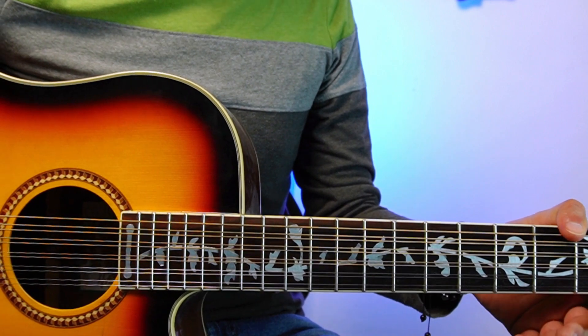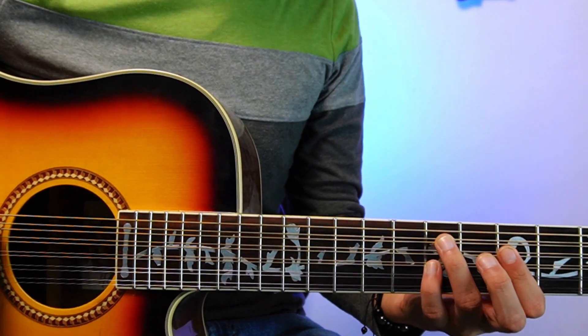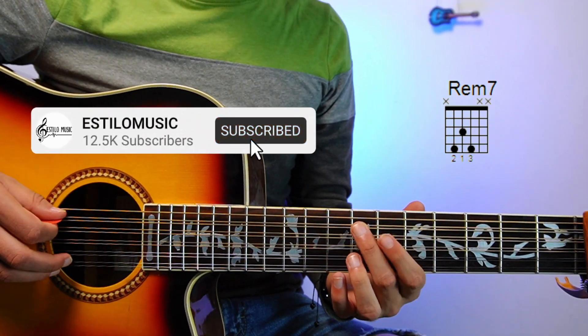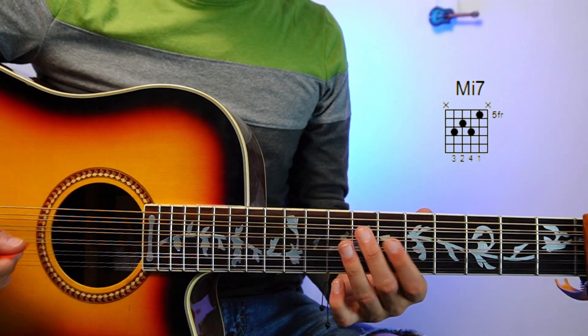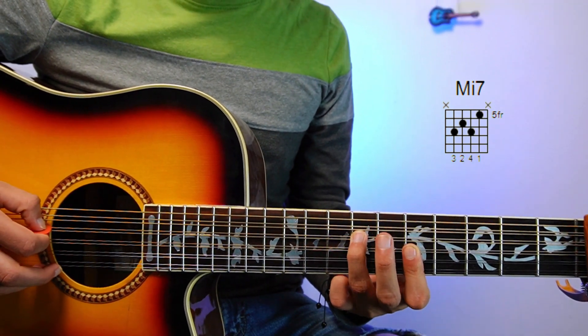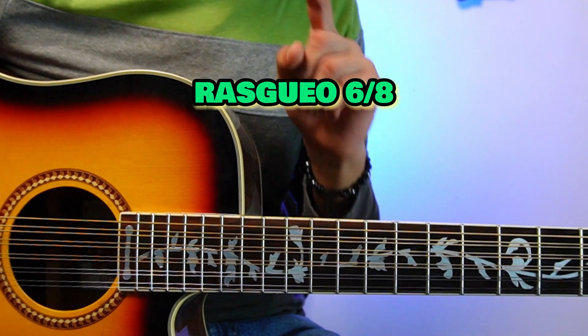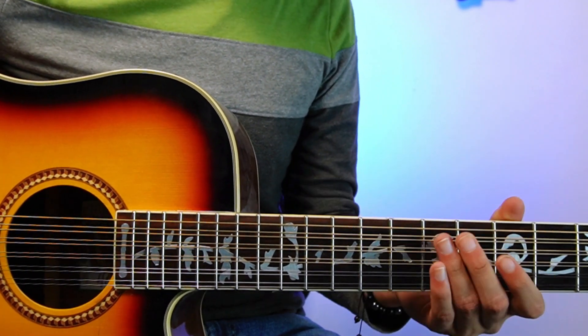The chords we are using for this song are only three. We start with the first one, which would be a Rem7 in this position. We are also using a Em7 in this position, and finally a Lam in this position. The strumming pattern we are using is a typical 6 eighths — I've shown you many times before, but I'll leave a card at the top for you to learn it. It would sound something like this.